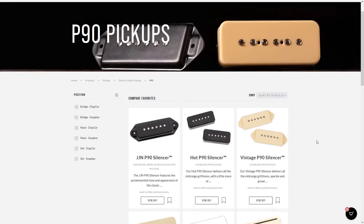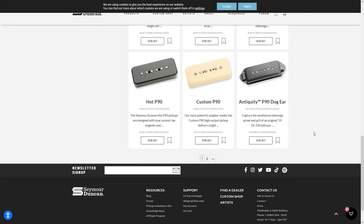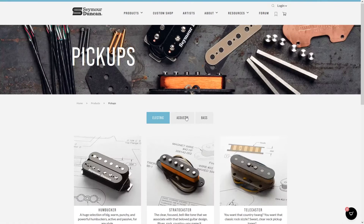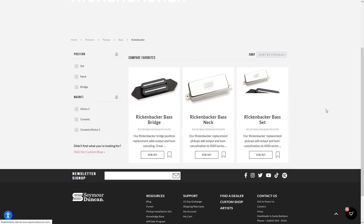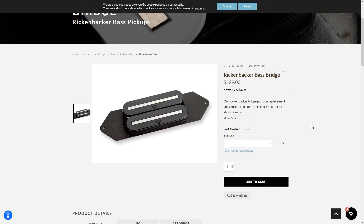The downside, if we consider it as such, is that if you want a real, authentic set of USA-made Seymour Duncan pickups, you'll have to spend big money on them. In fact, especially in the last 10 years or so, all the best guitar manufacturers tend to have original Seymour Duncan pickups only on guitars that sell for at least a thousand dollars or more.